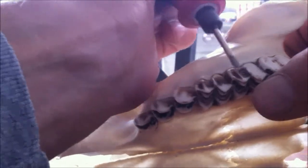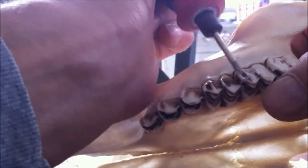What you need to do is use the knife to cut it out.